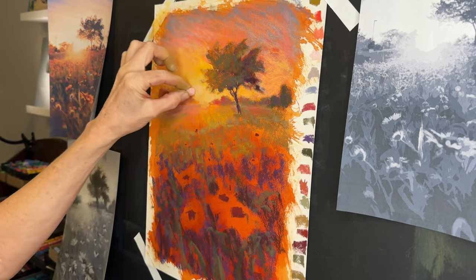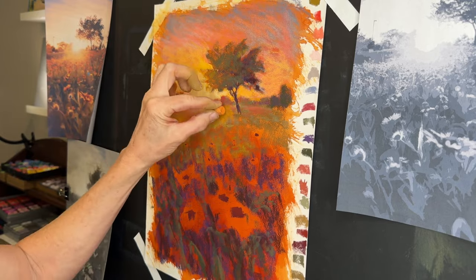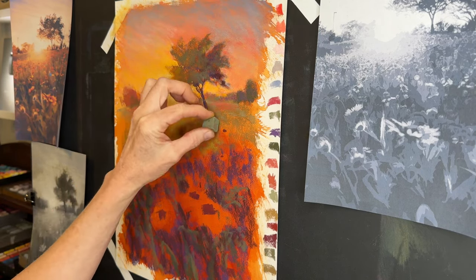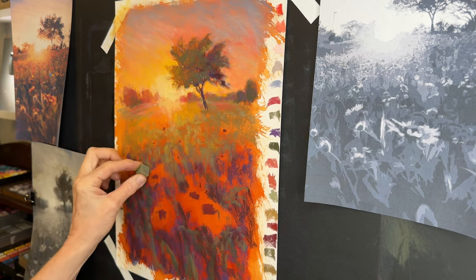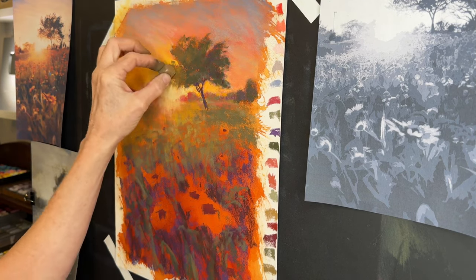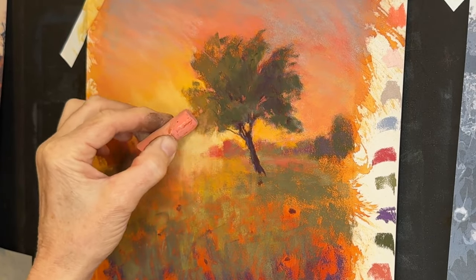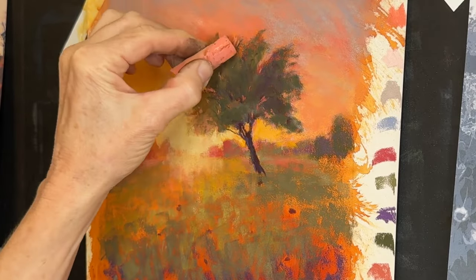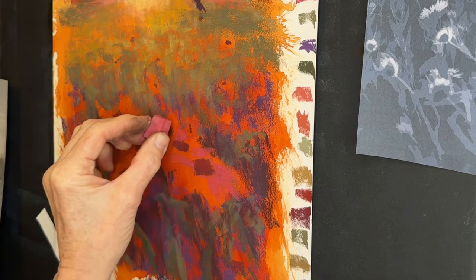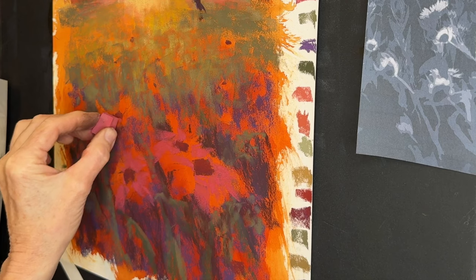With most things blocked in, it's time to create that beautiful golden glow. I held up a box of yellows — many pastel sets come with a lot of yellows. I glaze that lighter light down onto the land, because you can see in the black and white reference that the light is quite light on the land, almost creating a circle. I didn't want a hard-edged circle though, so I kept it soft as I continue developing the tree.